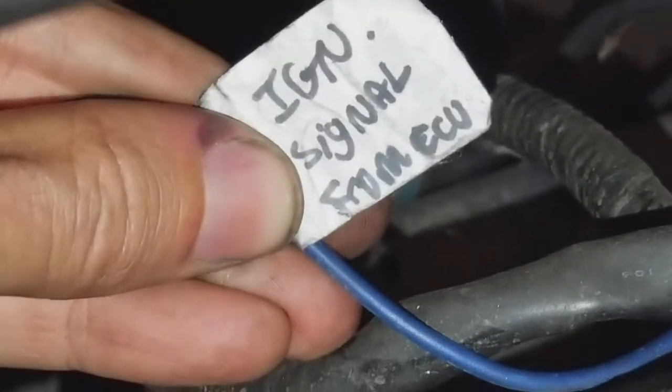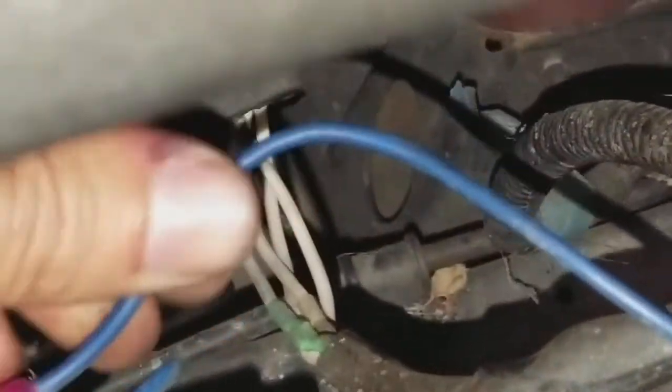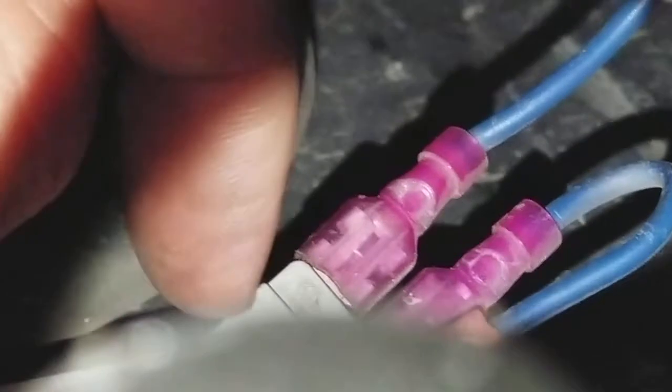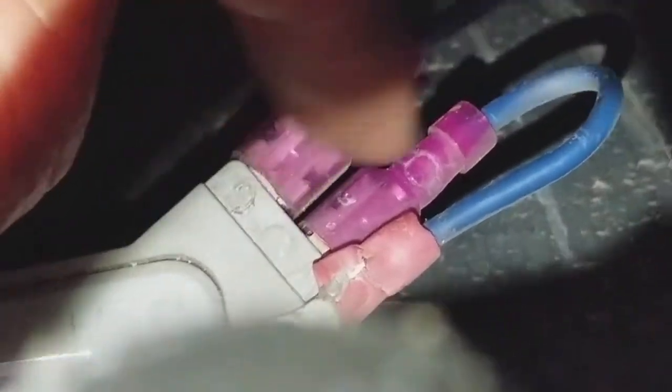This right here is the ignition signal from the computer — that's the wire that's supposed to go to the igniter. That wire is plugging into the G connector. So ignition signal from the computer goes to G.